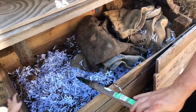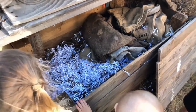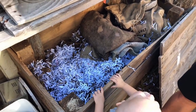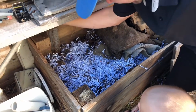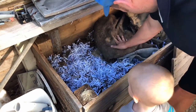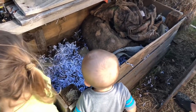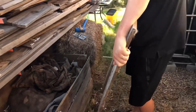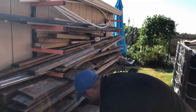Not only does worm castings contain nutrients, but worms also produce growth hormones for plants. When we're planting seeds we'll scatter some castings on top; if we're planting a transplant like a tomato or pepper, we'll put a scoop in the bottom of the planting hole. That combination with compost is all we use for fertilizer, plus some fish fertilizer — that's the only fertilizer we actually buy.